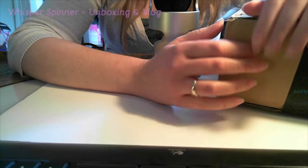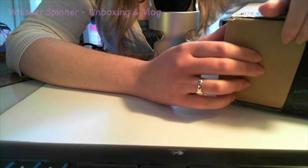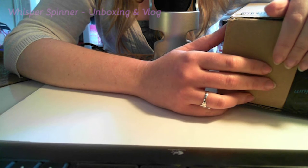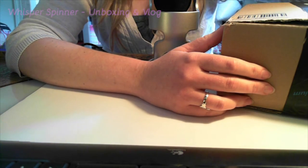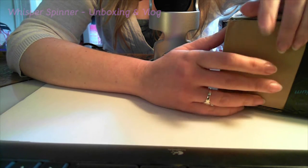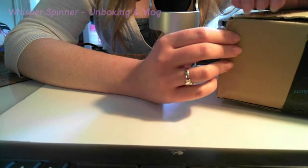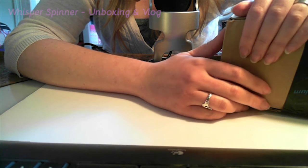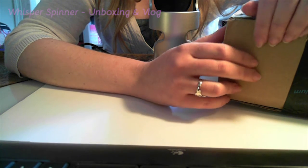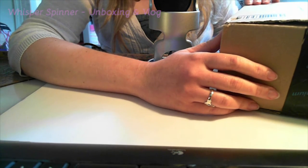Hey everybody, it's Whispersmaner and I got a box from Amazon with some stuff in it that I'm gonna use to make some videos. I thought I would just do a quick unboxing video. Oh, the stuff, I guess.